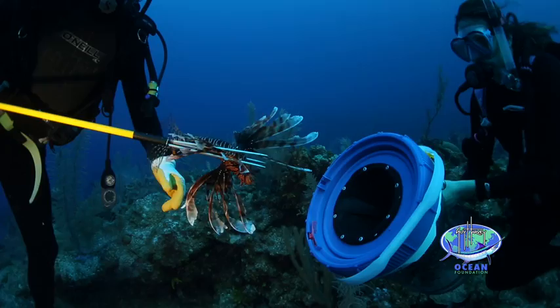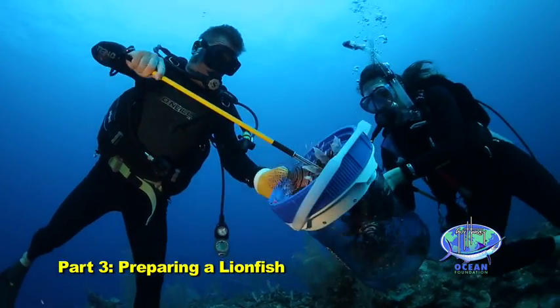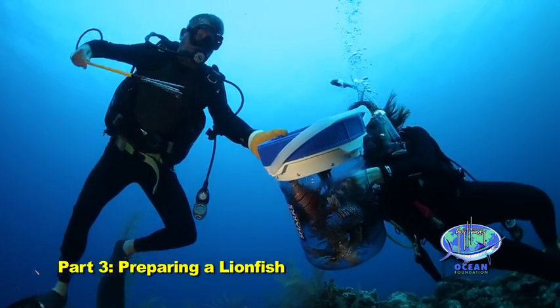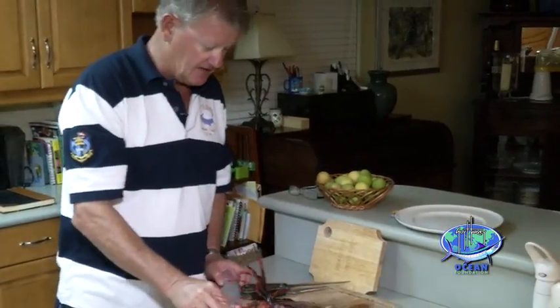We got a couple of lovely lionfish today out by Rumpoint, north of Grand Cayman. When you're handling lionfish, if you're not using gloves, I like to pick them up by the mouth and handle them like that.